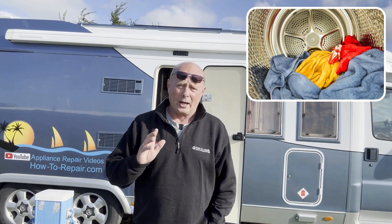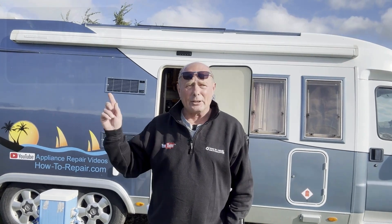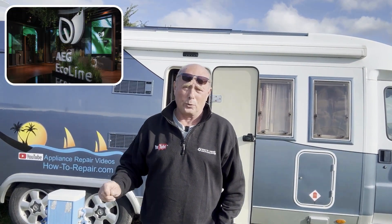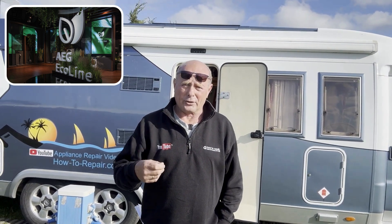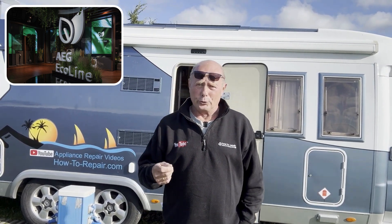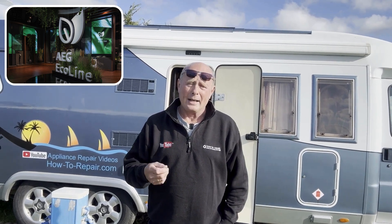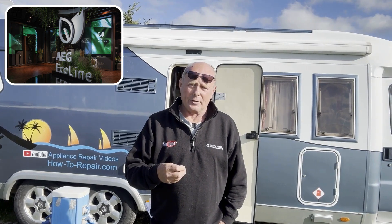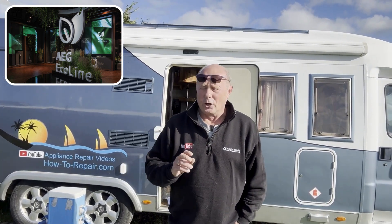Heat pump tumble dryers I am not a fan of — they're extremely hard to work on. Even after visiting the Electrolux stand at the Berlin show, I notice they're now putting a lot more filter systems into all these new dryers. This is because all the manufacturers are aware that dust from the clothing gets into the evaporator or condenser and clogs the system.